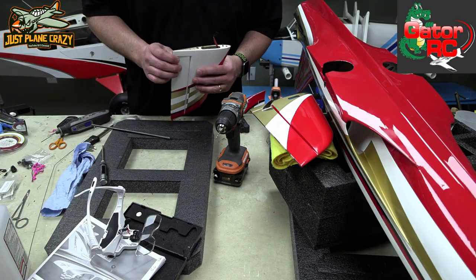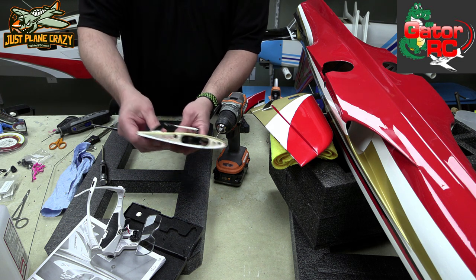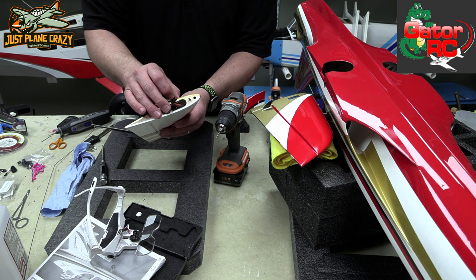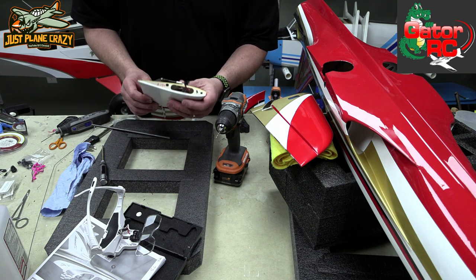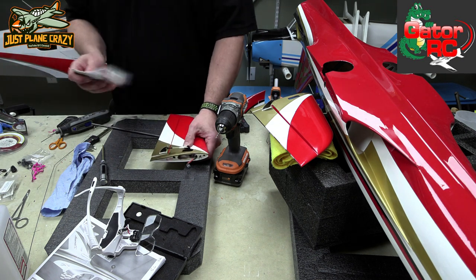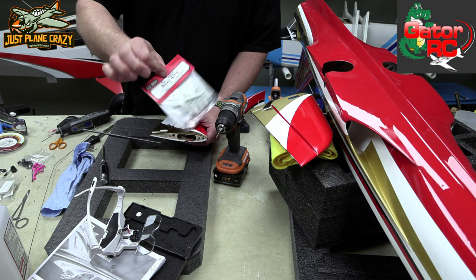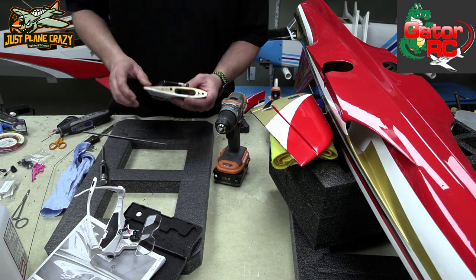Now that you have your elevator surfaces kind of put together, go ahead and install your elevator servos. You can see those are already done in there. I just have my linkage rough hooked up for now — I was playing around with the size of the horns. These horns are going to come out. For the Hitec 5087, I'm using Dubro 675 arms — they're 24-tooth. They come in a variety of colors; I opted for white ones.